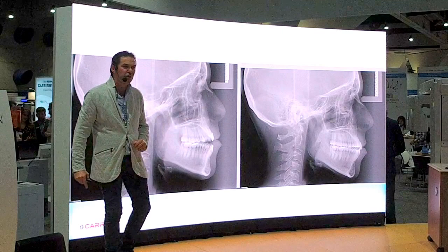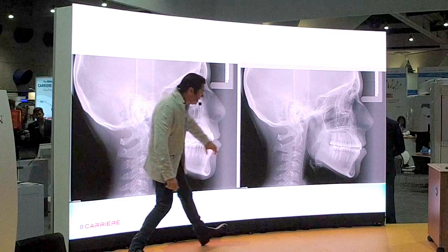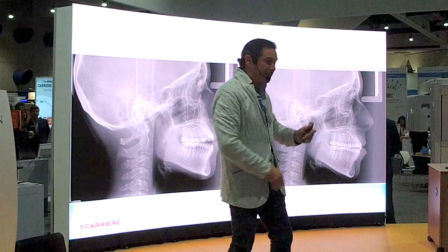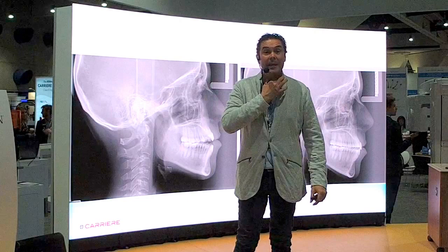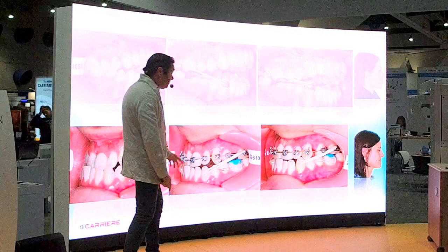Working on the sagittal dimension and repositioning the mandible in relation to the maxilla in Class III does not mean narrowing the airway. We are not pushing the mandible back and impacting it. No — we are inviting this mandible, releasing space at the temporomandibular level, and bringing the base of the tongue into a better relation. This is not going to obstruct the airway. Even when we work in Class III cases, it is an airway-friendly approach that works nicely.